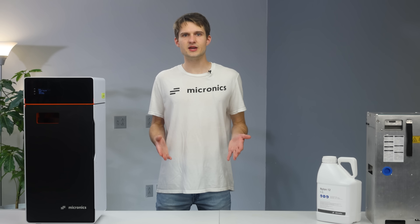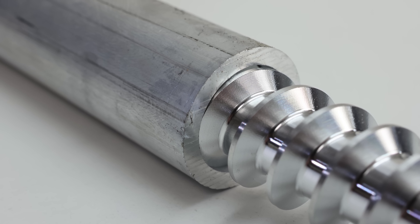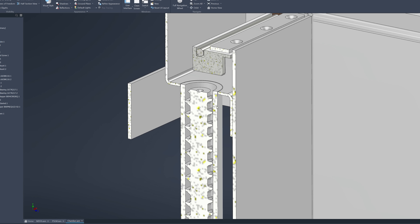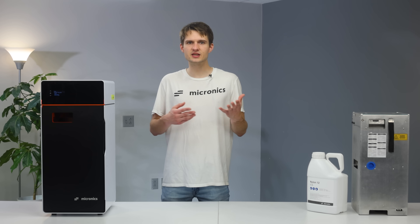Now let's dive into the main changes we're implementing, starting with the auger. Basically, it all comes down to clearance. Early on, we had issues with powder leaking back down the auger when it wasn't rotating. Our first thought was that the clearance between the auger and the tube was too generous, leading to this leakage. By tightening this gap, we managed to solve the problem somewhat, which led us to move on thinking it was solved.